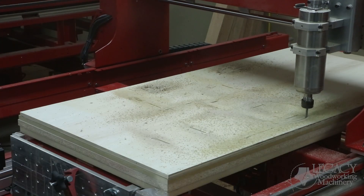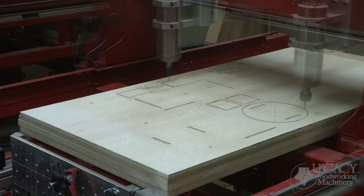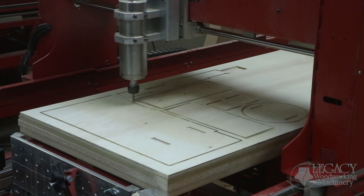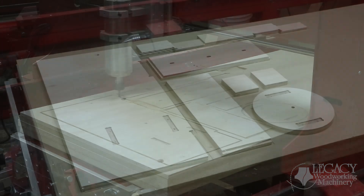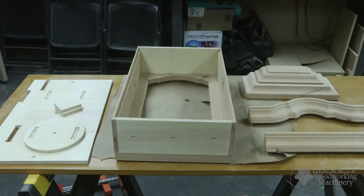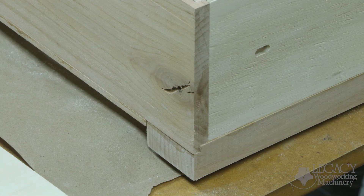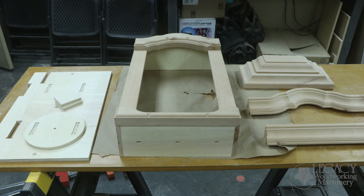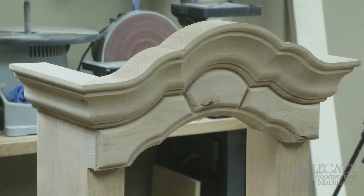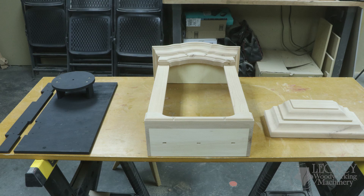All the remaining milling procedures take place in this one step, including the drilling and countersinking, the pocketing for the mortise and tenons, as well as the relief cuts for the hinges. Once cut out, the box was able to be assembled quickly and easily by using the face frame to square up the components. Once the box was assembled, we then attached the crown molding, the base molding, and the back panels.